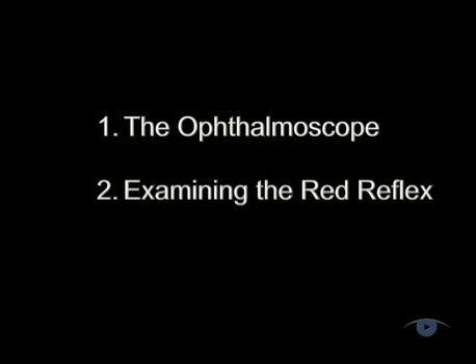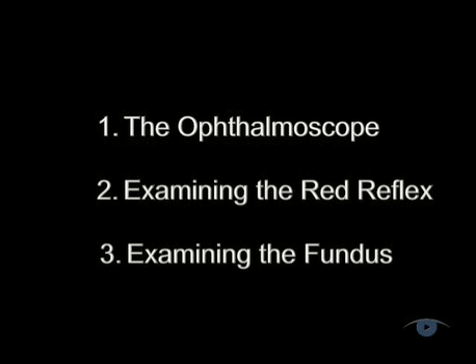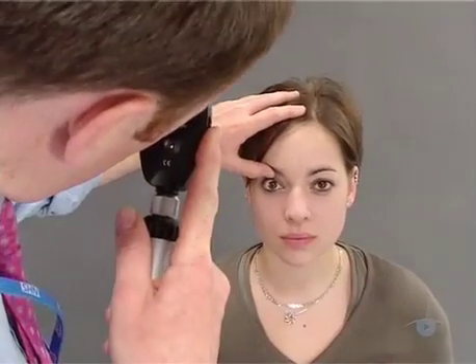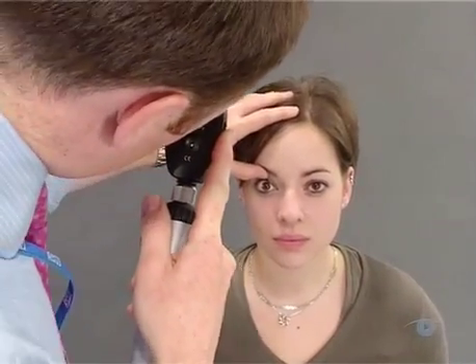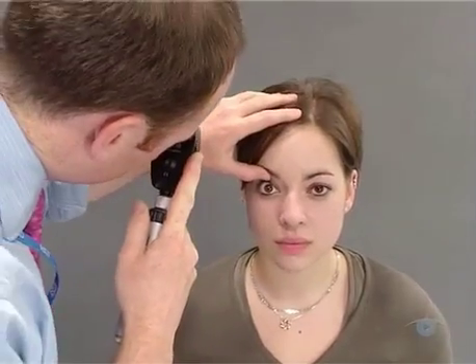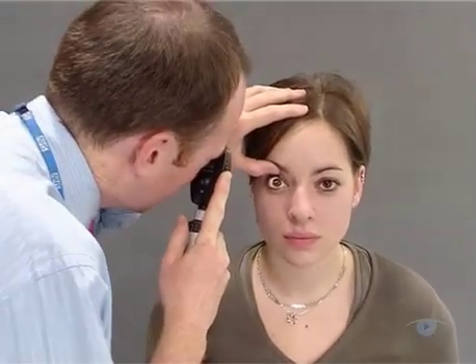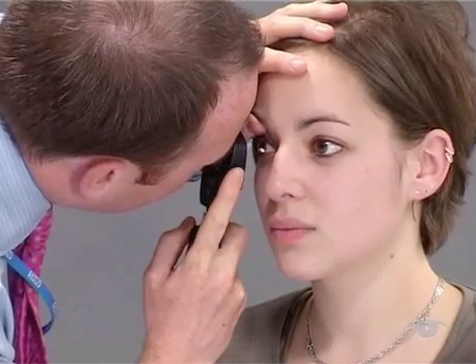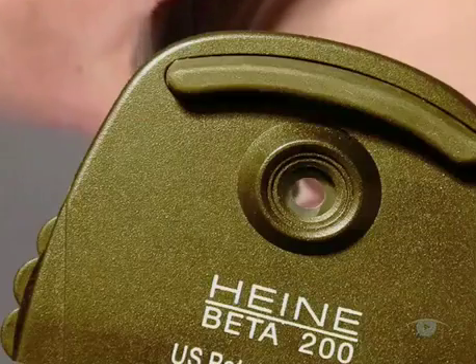Having looked at the red reflex, you're now ready to examine the fundus. To do this, align yourself about 15 degrees temporal to the visual axis, and you'll be approximately in line with the optic disc. In this position, keep the red reflex in view and slowly move towards the patient. Rack the lens wheel clockwise as you do so to stay in focus as you get nearer.